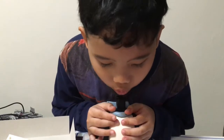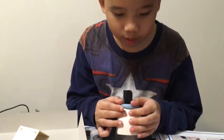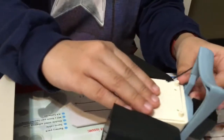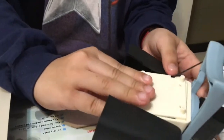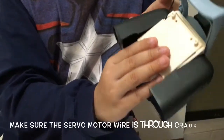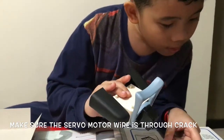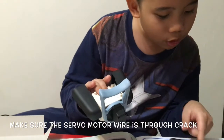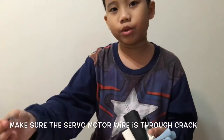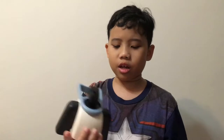Then turn the servo mounting so its four holes line up. You must thread it in over here in this little crack, then screw it in with screw number five. Issue number five is completed — and here is the neck!